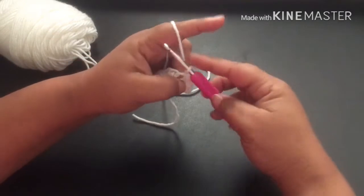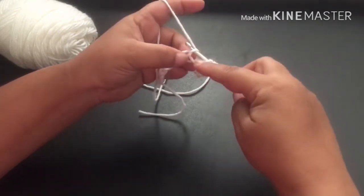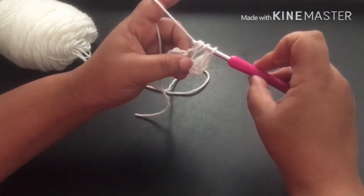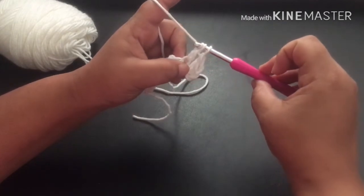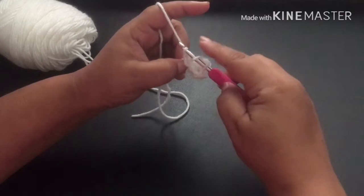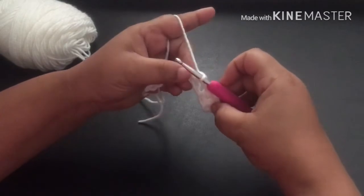You're going to yarn over and pull through those two. So we're going to do that again — yarn over, insert into your chain stitch, pull up a loop. There are three loops on your hook. Yarn over and pull through the first two loops; there are two loops on your hook. Yarn over and pull through those two. So again: yarn over, insert, pull up a loop, three loops on your hook, yarn over, pull through two, yarn over, pull through two. That is how you do a double crochet.